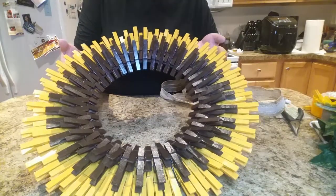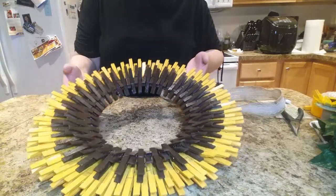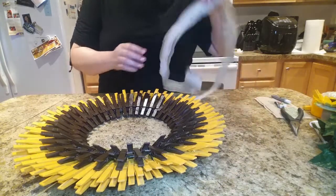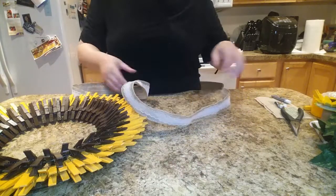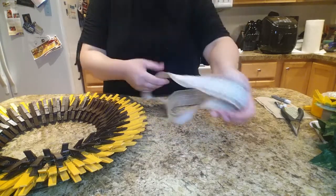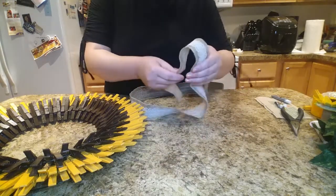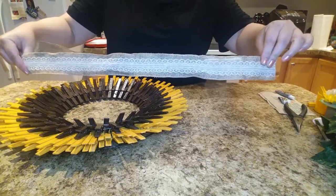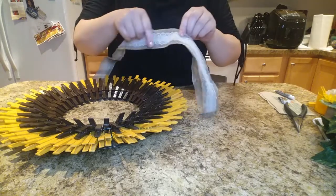Now that the clothespins have all been added, I'm going to attach the bow next. I'll show you how to make it just in case you don't know how. I went ahead and cut a strip of ribbon that's 45 inches.